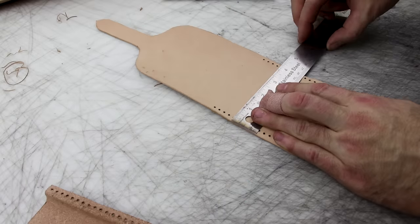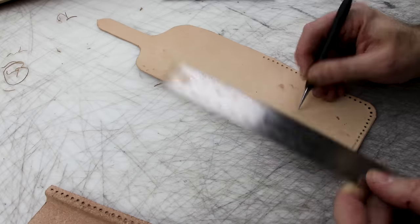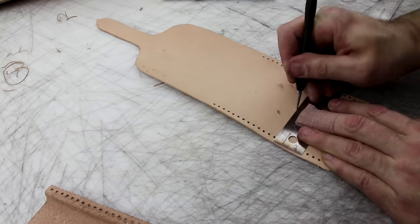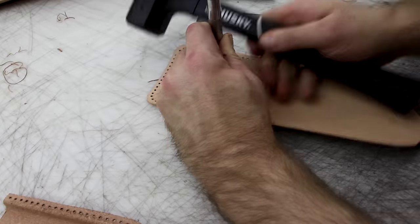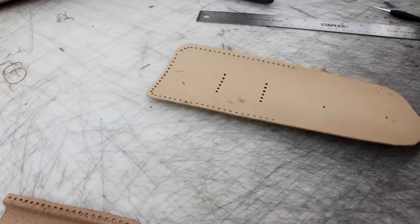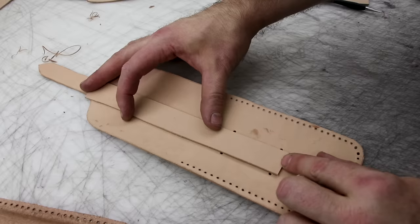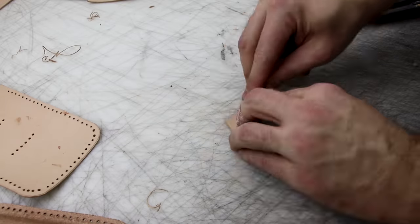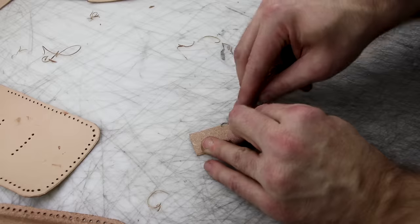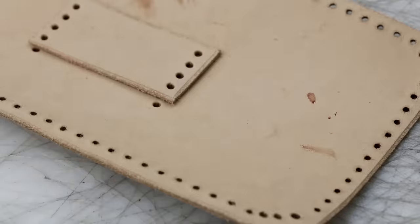There are four holes on the strap itself, and then there are two extra holes on the belt pouch. That allows the stitch to go off the edge of the loop and stitch down stronger onto the pouch itself — so there are six holes there. This is perfect, exactly what I want. The four-hole punch will perfectly line up across both the top and bottom of that keeper. Done — exactly what I wanted.